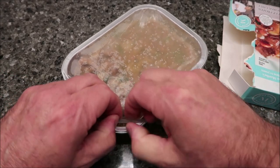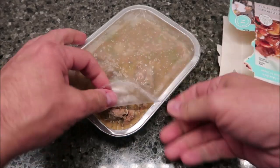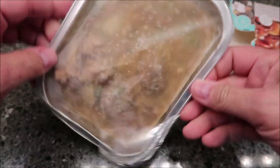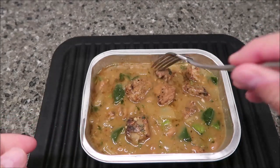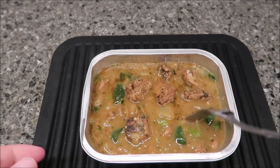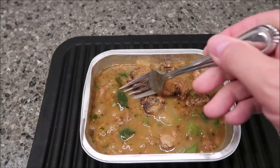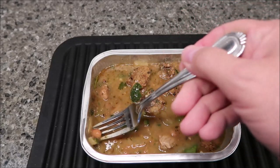I actually got it open pretty decently. Here's what it looks like before it goes in. After the microwave, here it is — you get about six bigger pieces of pork and a couple of smaller pieces. There are your poblano peppers, and it looks like it has some onions too.